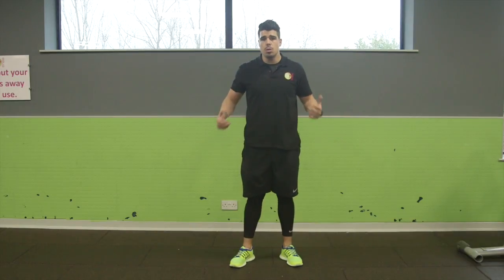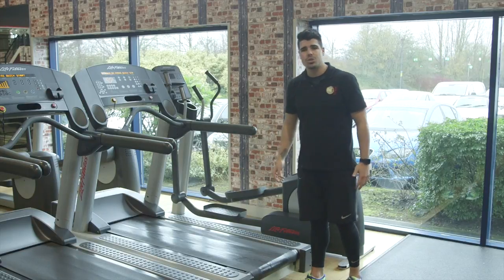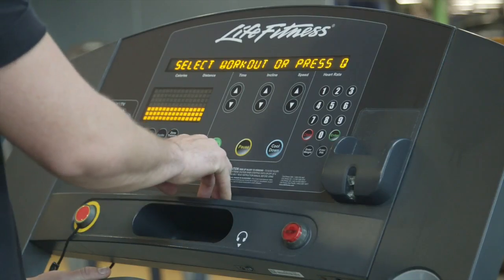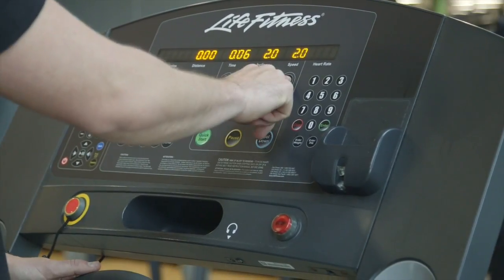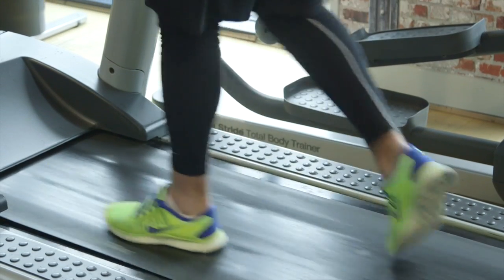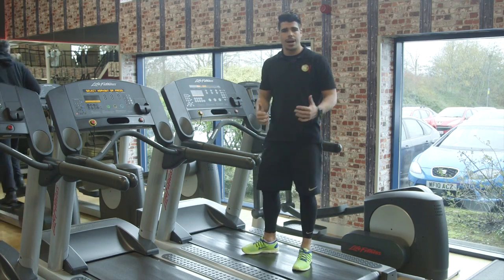Now let's move on to our cool down. For your cool down today we're going to use the treadmill. Stand on to the side plates first, not the belt, then walk forward in front of the panel. Press quick start, move the incline up slightly to 2-0, then go for a fast walking pace — move the speed up as well. Be careful as you stand on. You'll be doing your cool down for five minutes. When you finish, make sure you press the red stop button.